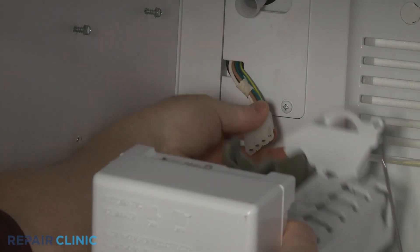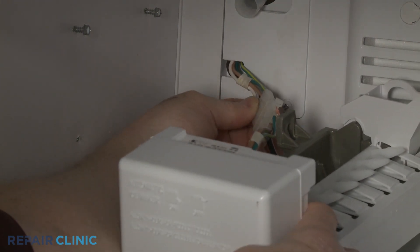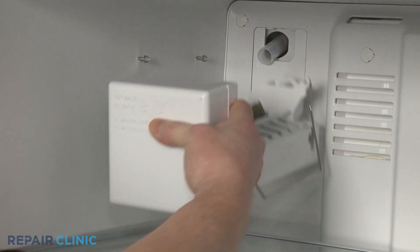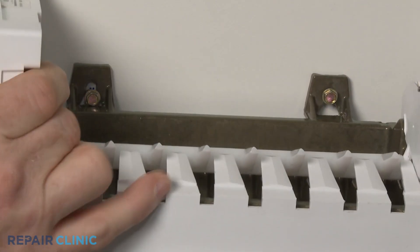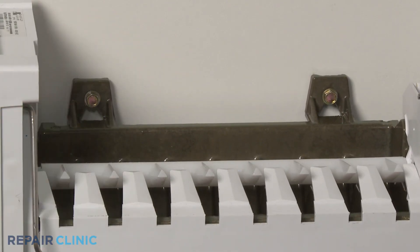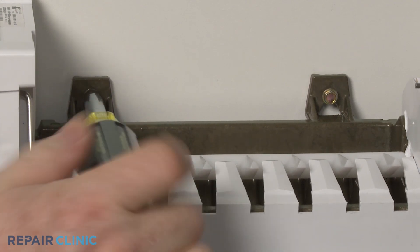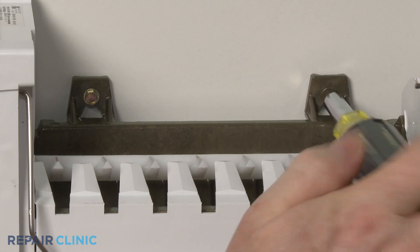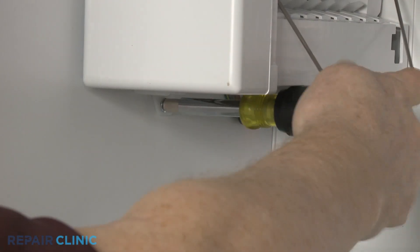Returning to the freezer compartment, connect the wire harness. Align the ice maker on the fill tube as you hook the brackets on the upper screws. Tighten the screws. Thread and tighten the lower screw.